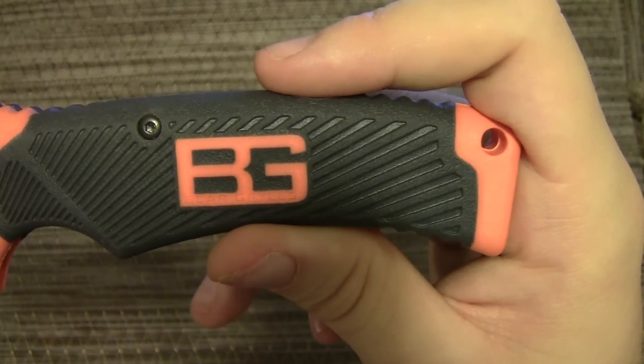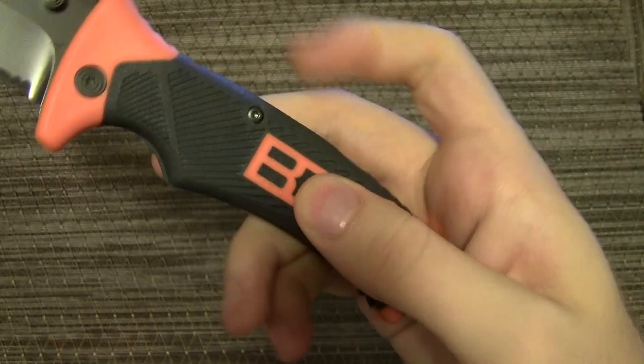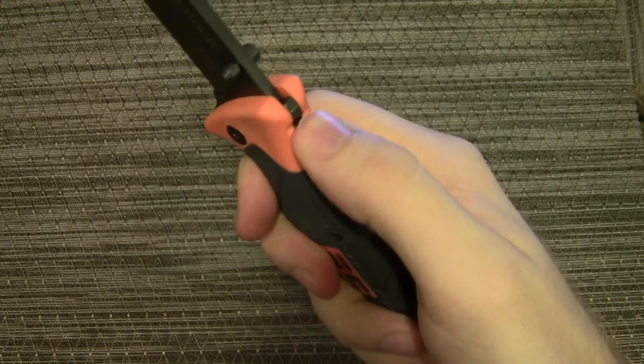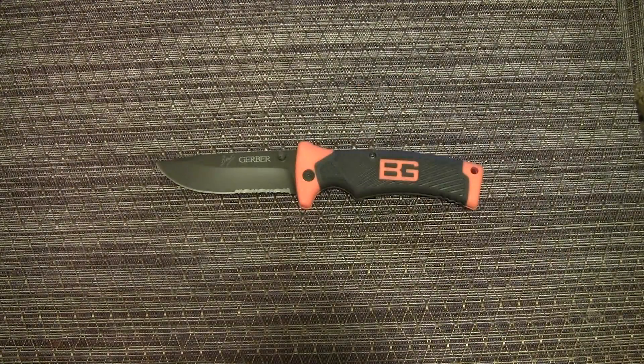The BG color did not wear off on this knife because it is a very grippy rubber handle, which is awesome. They've got some jimping up there — it feels great in the hand.